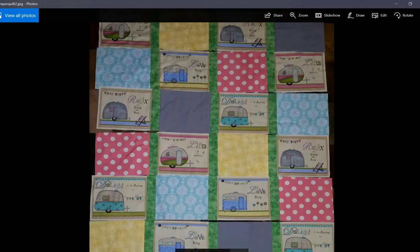That's the camper quilt that I made for my friend who loves campers. I did also add horizontal green sashing between each of the rows, but that's not pictured here. That still needs to be quilted and bound — I do have borders on it, but that's as far as I got so far.